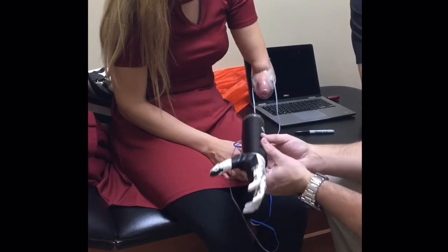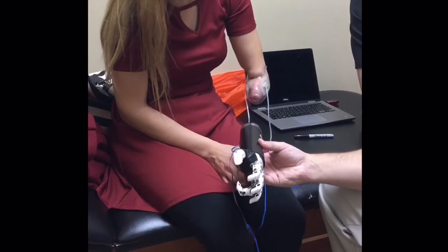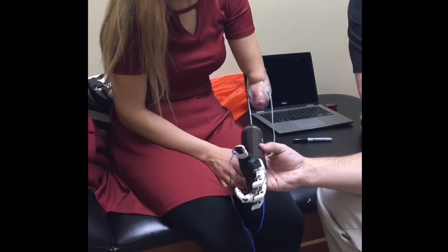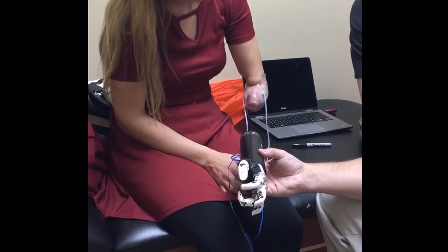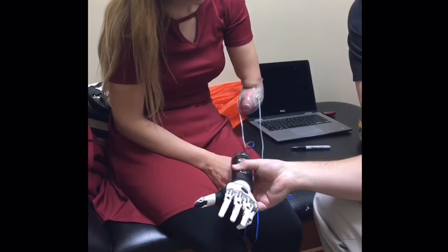Now you would bring the thumb out — bring the thumb non-opposed. Okay, go ahead. Mouse grip. And once those fingers are set, your open and close is just doing the index. So this is the mouse grip.